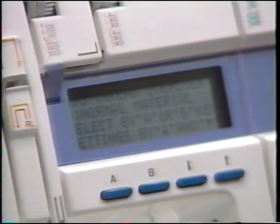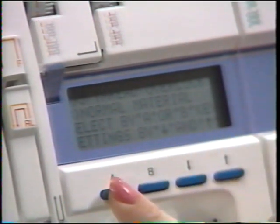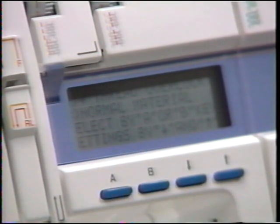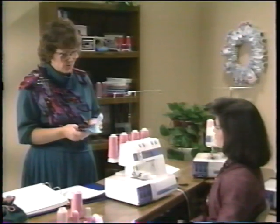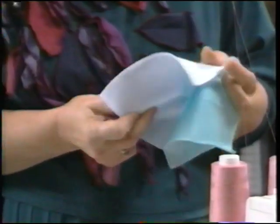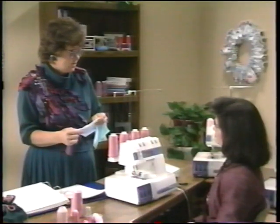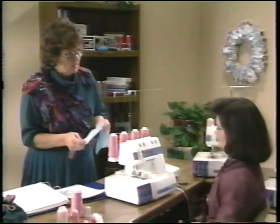The first thing we do is enter the technique we want to sew by touching button A. Right now it's on five thread, but we want to go to four thread, so our first technique is four-thread overlock sewing. Then the next step is to tell our sewing advisor what kind of fabric we're sewing. Options include medium weight normal, normal stretch, thin stretch, and thin normal. Let's select normal material.